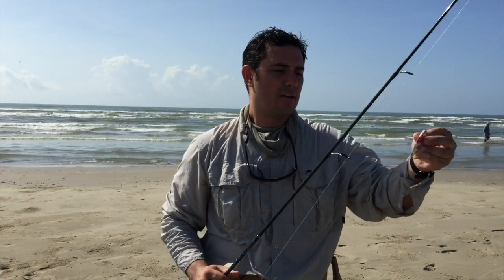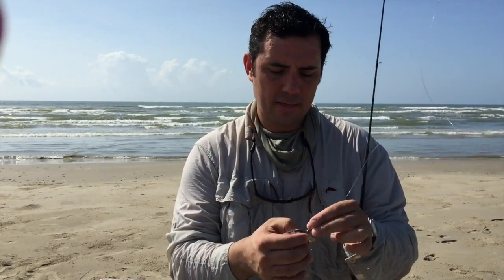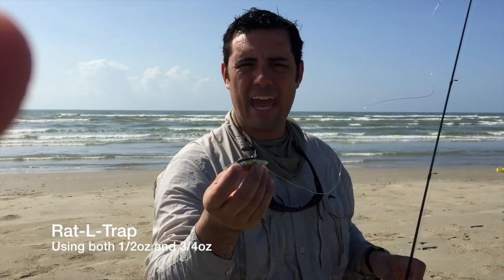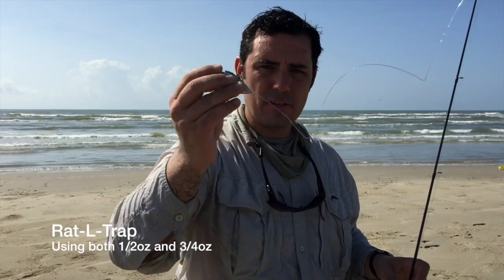What we're throwing are these rattle traps. There were five of us and we were all throwing basically the same style of lure. Some guys call these rattle traps, some guys call these lipless crankbaits, but it's all the same idea. It's a relatively heavy bait — first of all, that's going to give you a farther cast. The fact that it's small, compact, and heavy — and the other thing is they make a ton of noise.